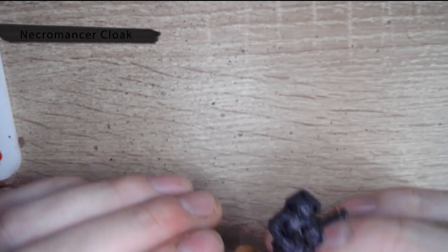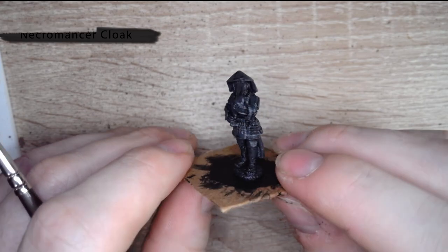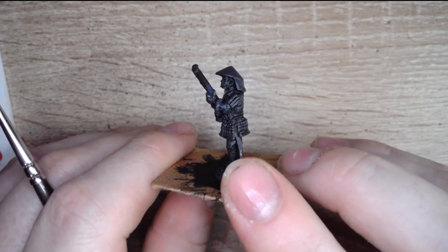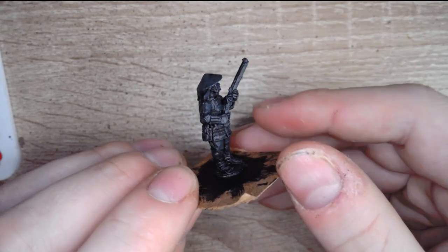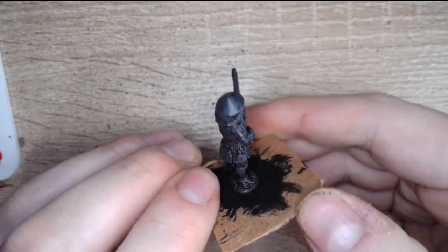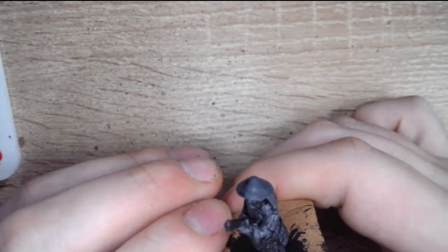All I've done is taken an Army Painter matte black and undercoated one of the models. I'm going to show you how to paint it. Starting off with Necromancer Cloak, again from Army Painter, I've given it a nice heavy dry brush. All that does is it brings out the raised edges of the model and makes it all look good.